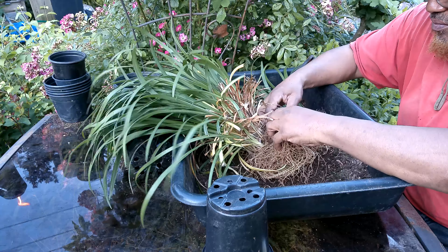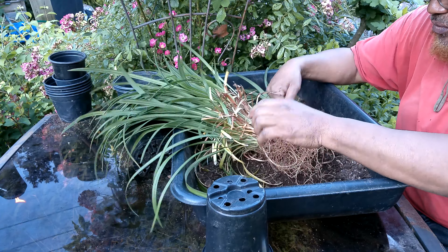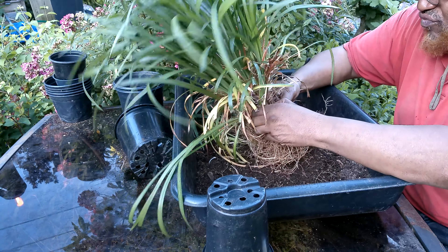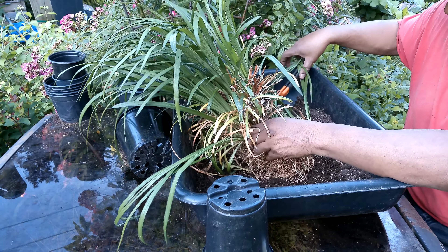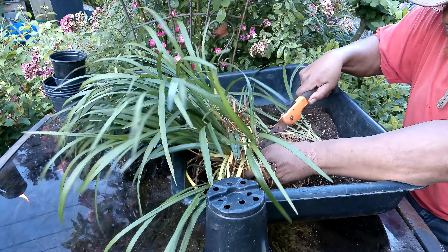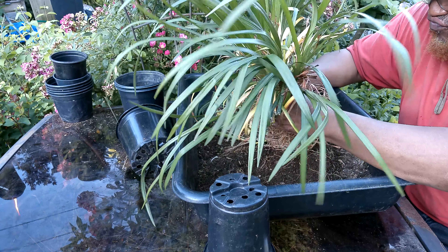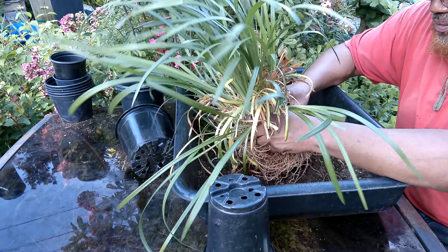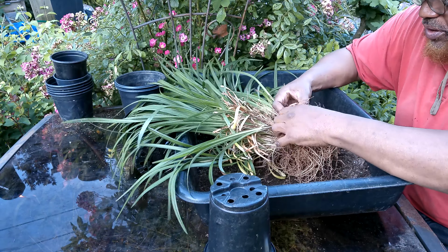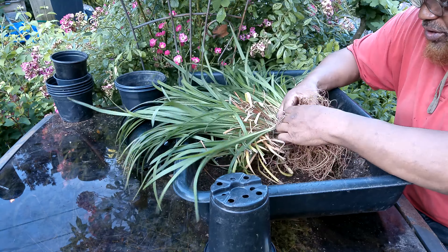That didn't go too well. This thing is so tangled up. I'm not going to be able to — it's not going to be easy. Right down the middle — that's usually the easiest way to do it. That way you know you want to get a crown and roots. I'm trying to untangle it so I don't have to tear so many roots up. This thing is really root bound.